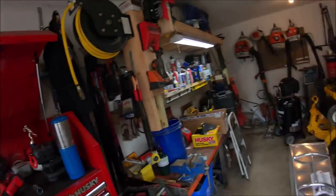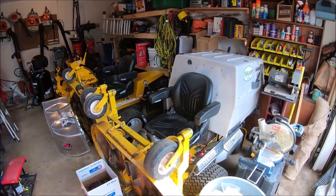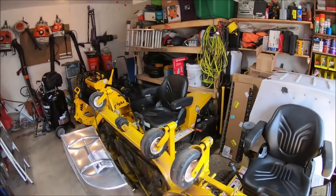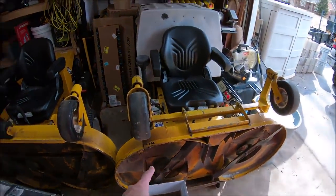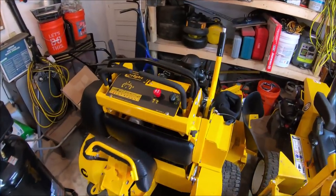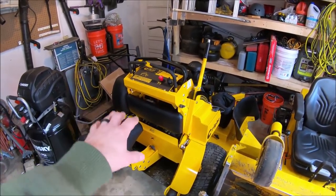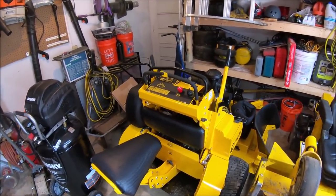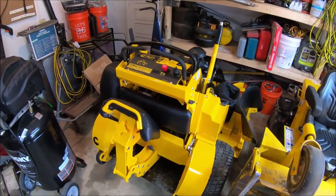I recently posted on Instagram showing I got all the mowers in here — I did get the Ferris out back. This is gonna be the garage setup for the summer: the MT with the 48-inch deck, the B with a 56-inch side discharge, and the new Right Sport X — not the I, it is the Sport X. A lot of people have asked: the Sport I is roughly the same thing but it's the smaller frame and model; the Sport X is the bigger of the two with a 52-inch deck.